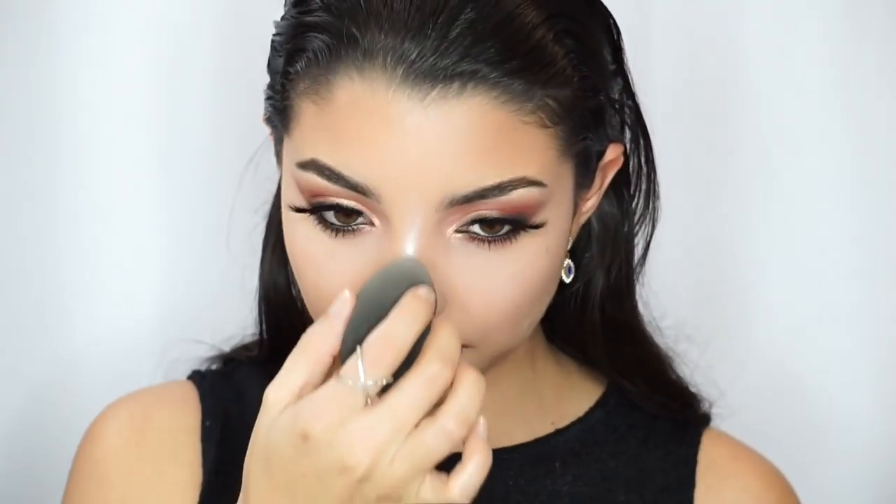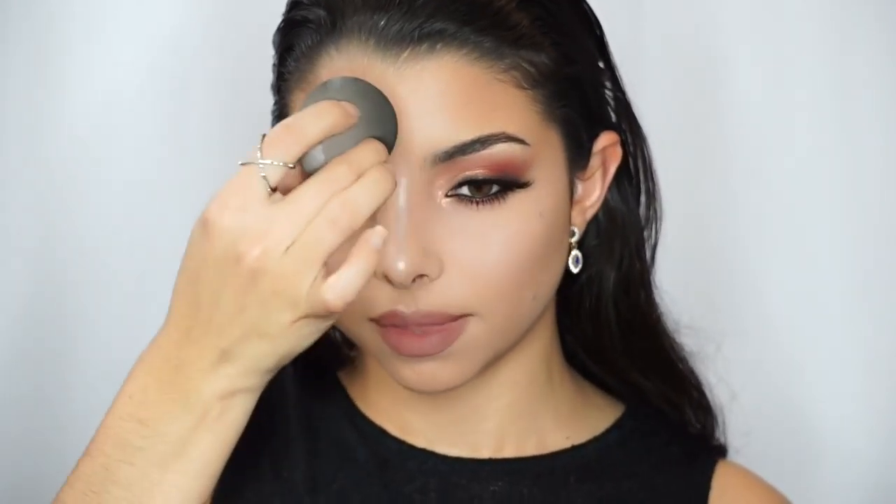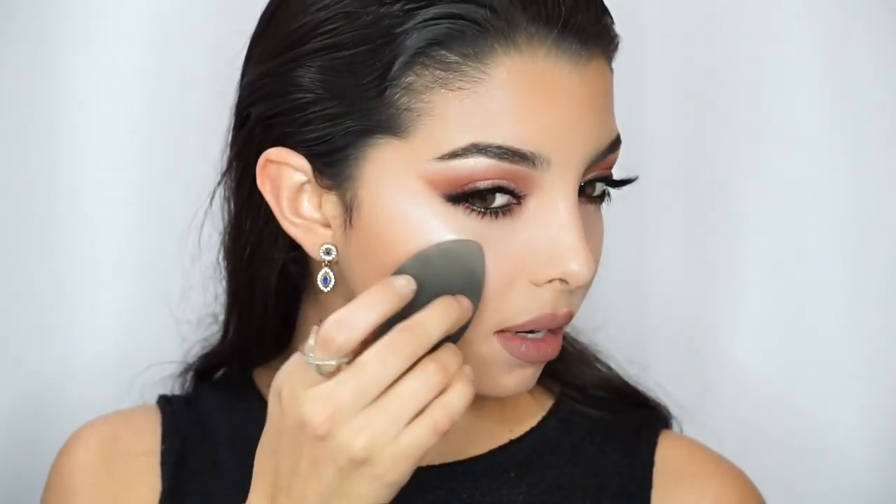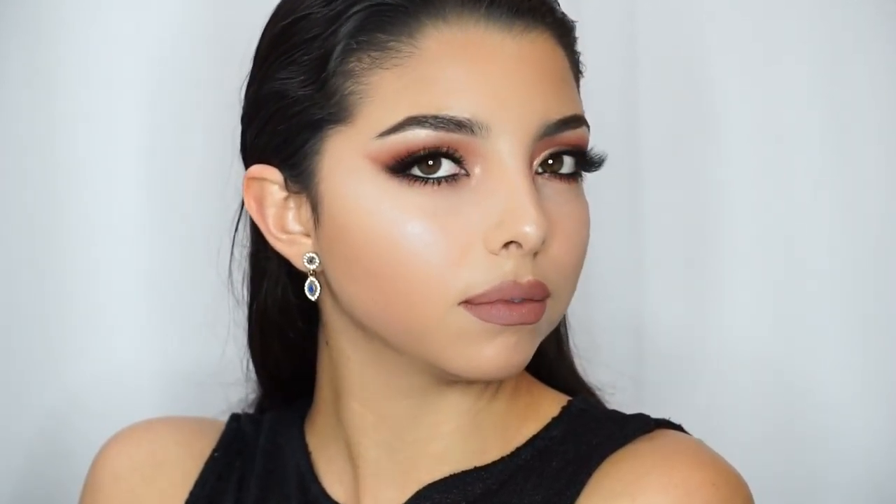I already did the other side — I was just showing you where I place the highlighter. For the lips, I used a lip liner from MAC in the shade World — just a side note in case you were wondering. And voilà, this is the finished look! I tried to do a slick look on my hair but it didn't quite go as I wanted. I hope you guys really like this look — see you guys next time, bye!